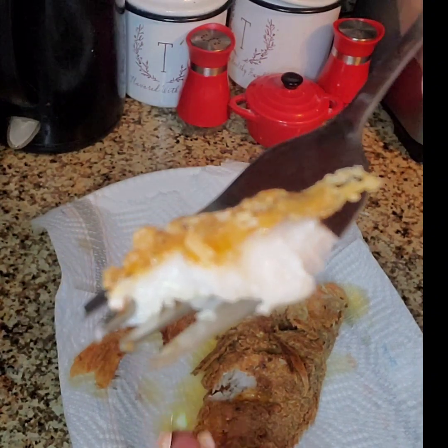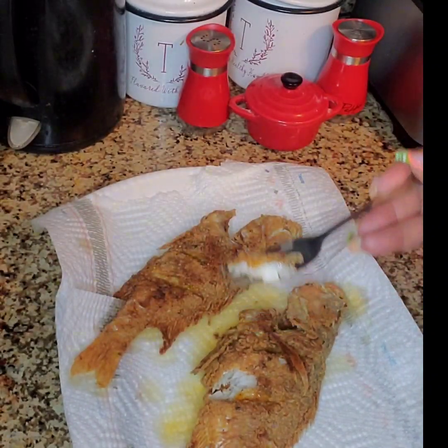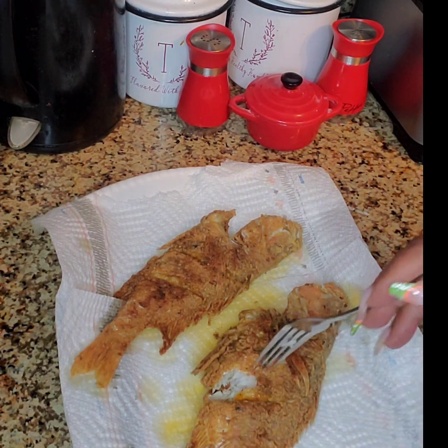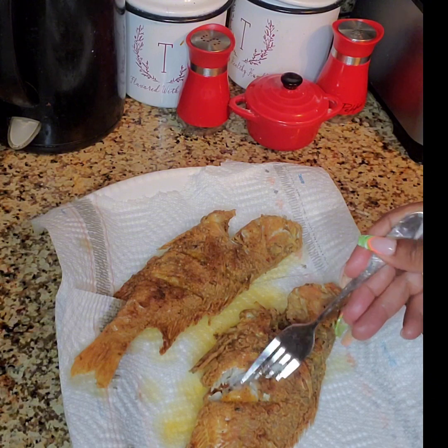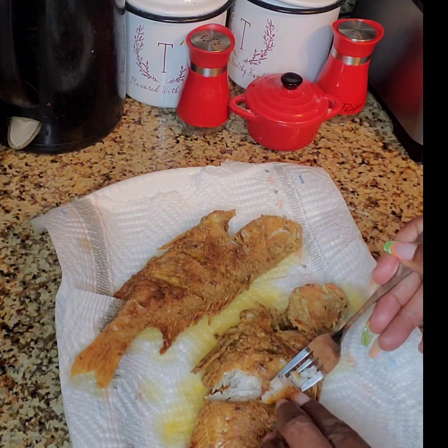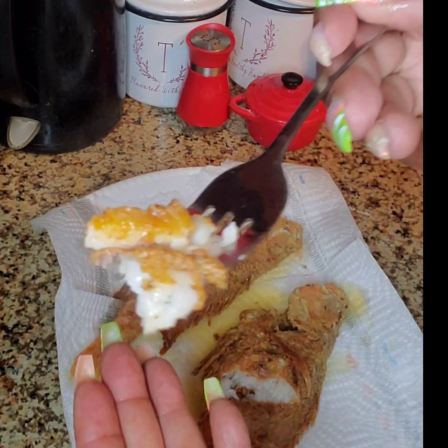That looks good — nice and fully cooked, lightly crispy. Now that's good. I'm back for seconds.